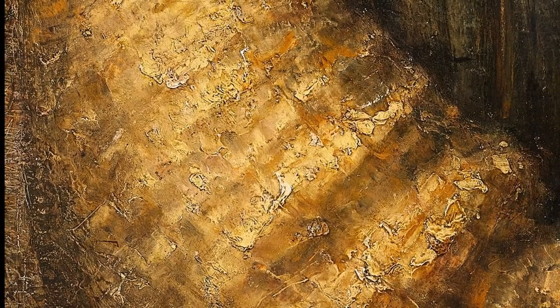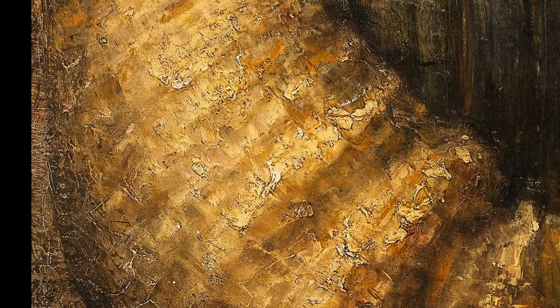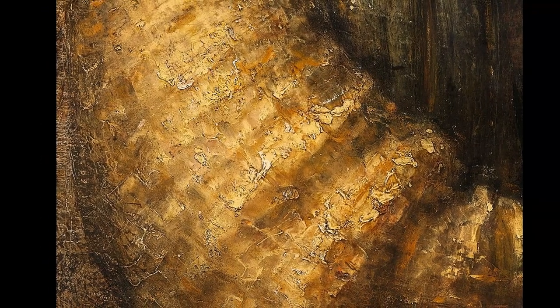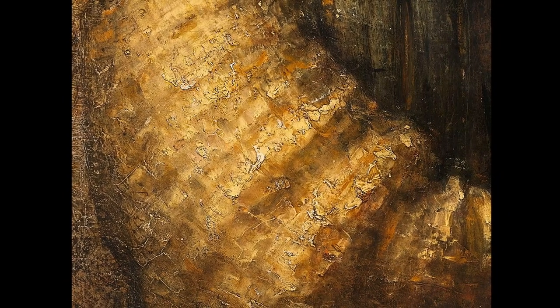Single strands of thick paint, layered on layer after layer, create the illusion of sparkling sunlight on silk and gold brocade. The effect is astonishing. I'll put some links in the description below to some fascinating articles on Rembrandt Van Rijn.